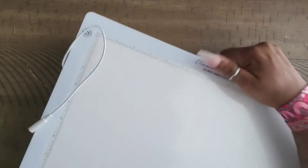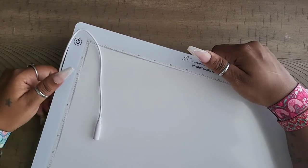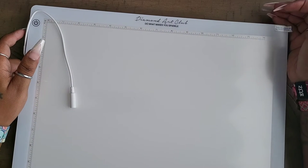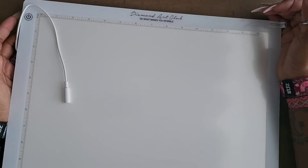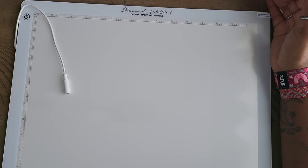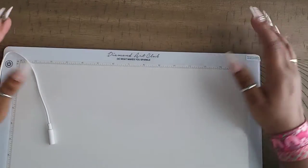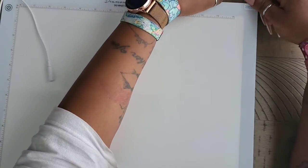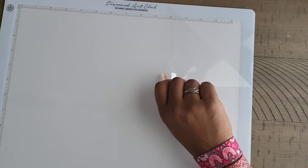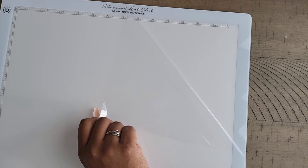This is what I like about this light pad — it addresses the issue I've had with USB connections on the side. Usually that USB piece tends to break from wear and tear. Every light pad I've had only lasted about two to three months before that piece became loose and became a fire hazard. You don't want your diamond painting going up in smoke, so get yourself a decent light pad like this one from Diamond Art Club. I am not sponsored by them — I just like their products. At the top it has their 'Do What Makes You Sparkle' branding.